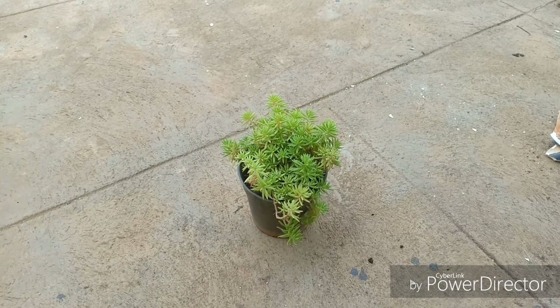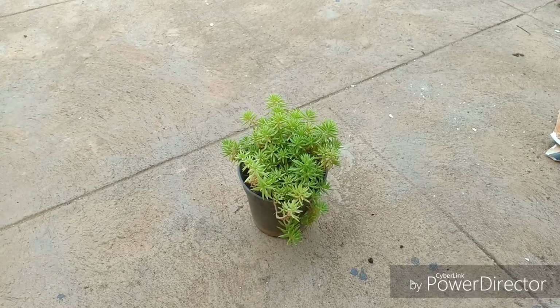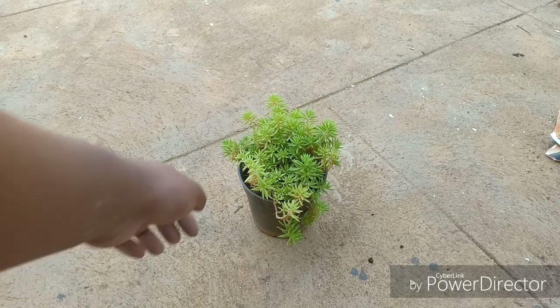For watering, since it is a drought tolerant succulent, the leaves are really fleshy and already have water in store. Avoid over watering because the roots are very tender and sensitive — they will rot and the plant will die. For fertilizers, use nitrogen rich fertilizers; I would recommend cow dung powder, any organic matter, or even compost.